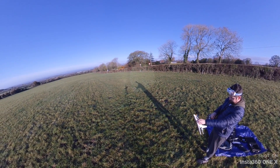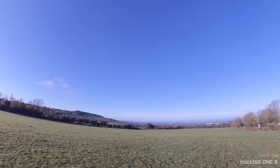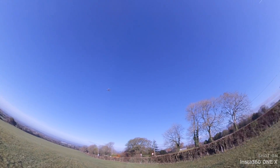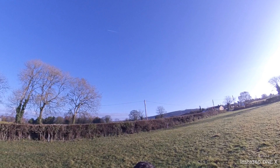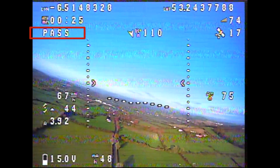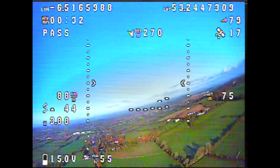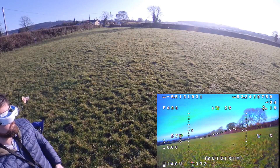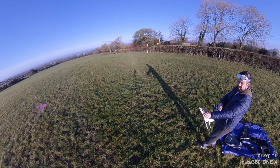A few changes made and one week later it was time for flight two. Earlier when I entered stabilised mode I had a real problem with the roll, so in the PID tuning tab on iNav I reduced the figures highlighted in red. This time when I entered angle mode it was a lot smoother — there was still a little bit of oscillation but I think I can get rid of that by using auto-tune on my next flight. After a five-minute flight it was time to play the game of how close can you land next to yourself.